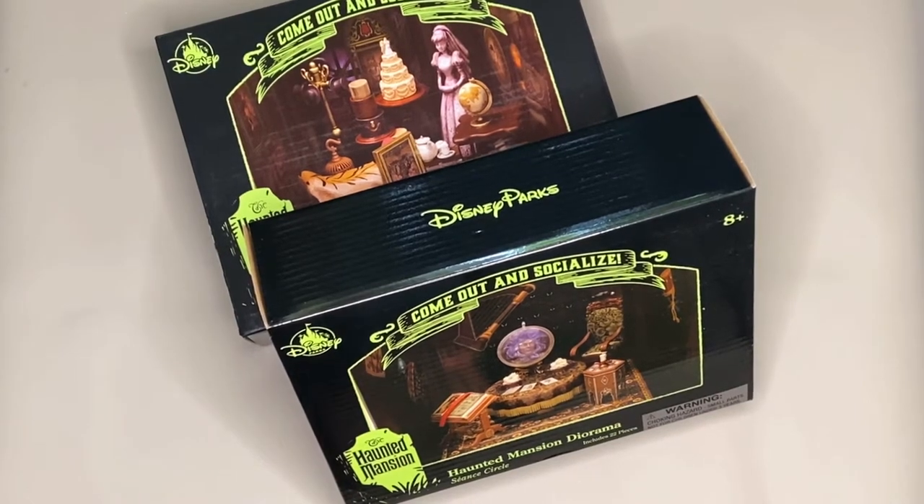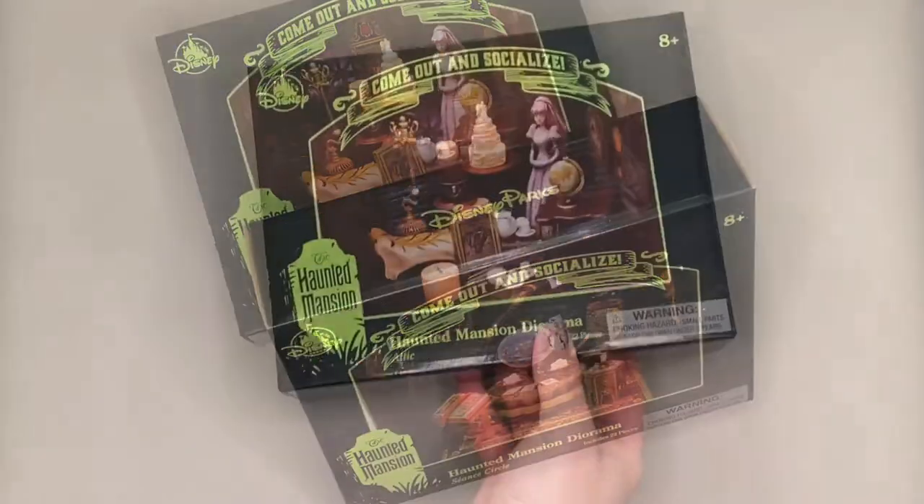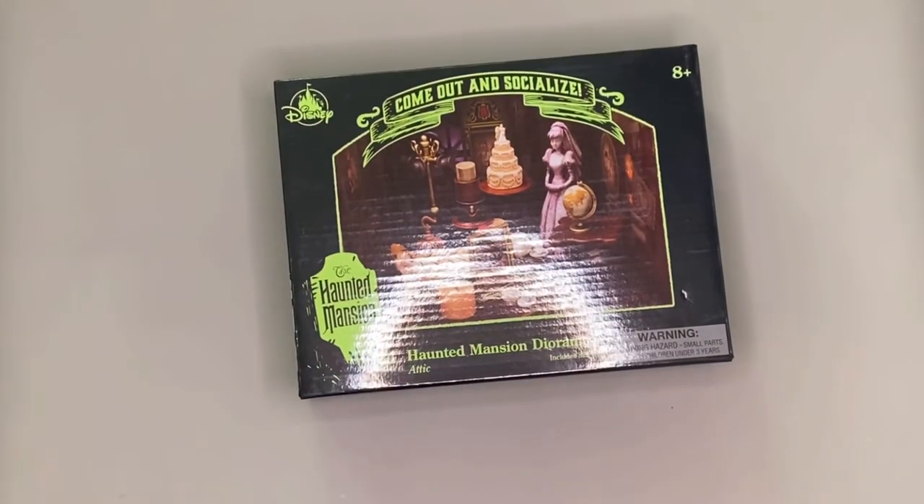In the last video we put together and reviewed the seance circle diorama. In this video we will be looking at the attic, which is actually themed from the ghost bride who is also known as Constance Hatchaway.